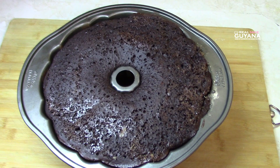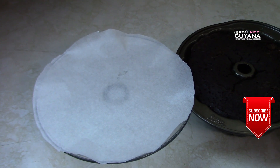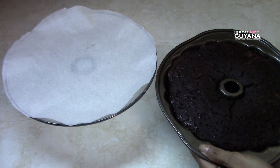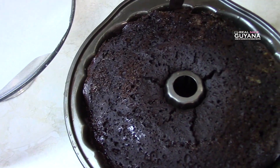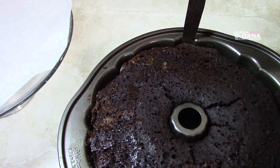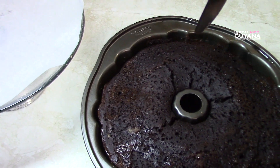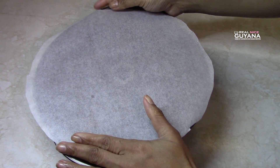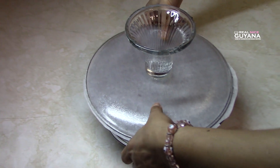So we have to let this cool now and then we're going to flip it over. We let this cake cool off for quite a bit of time, about an hour — over an hour. We want to make sure it was completely cold, because we want to minimize the chances of it falling apart when flipping. By letting it cool off completely, it makes it a little bit more firm, so you have a better chance of flipping it in one piece.